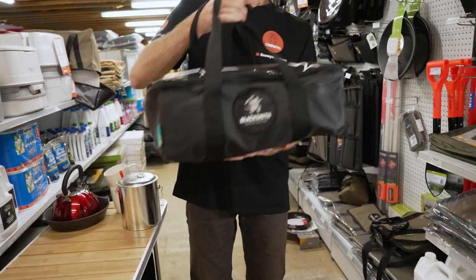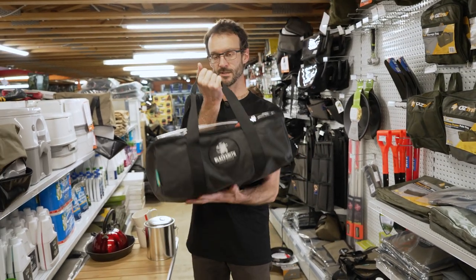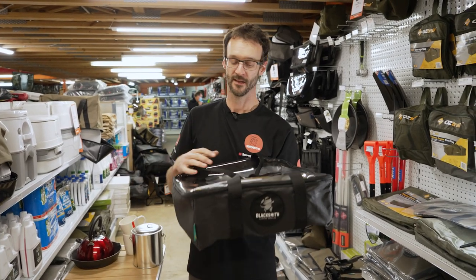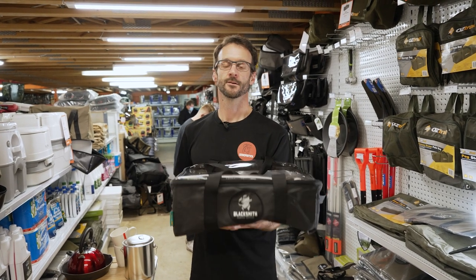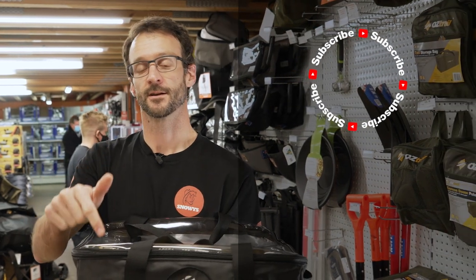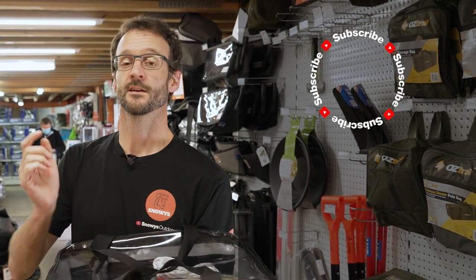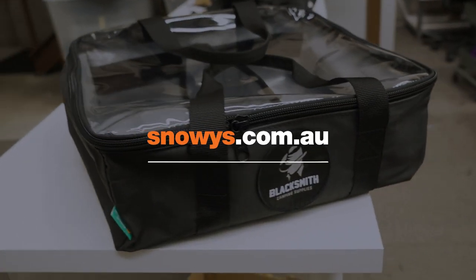There are a million and one uses for bags like this from a four-wheel drive, camping, and caravan perspective — storage for whatever you like. If you grab a few of them to make up your kit in the back of your car, you can stay really organised no matter how you camp or where you camp. Check these out online at snowys.com.au where you'll find them at our lowest prices every day. Let us know if you have any questions in the comments below, subscribe to our channel for all our latest information, or check out some other videos. We'll see you next time.